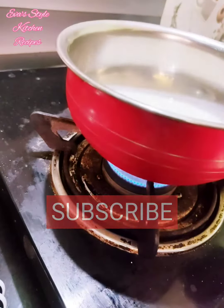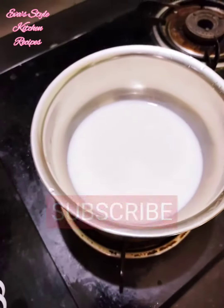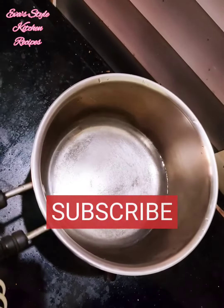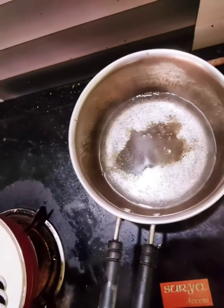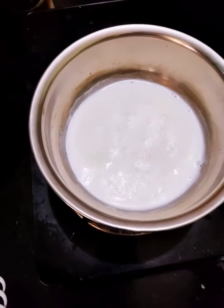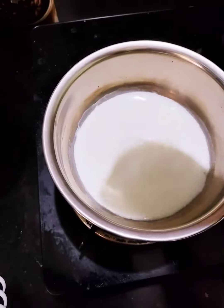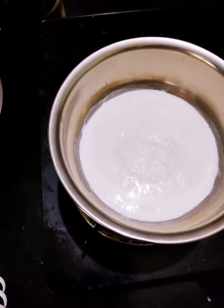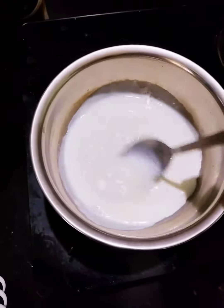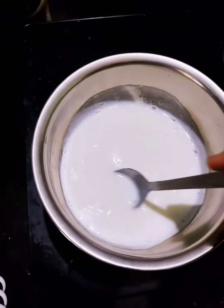Now I am going to make this recipe. I have fed the sauce of the rice. I will cook the rice, and in the meantime I will cook the corn flour.